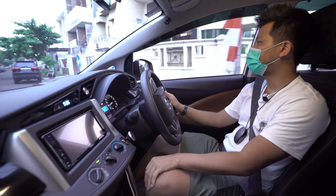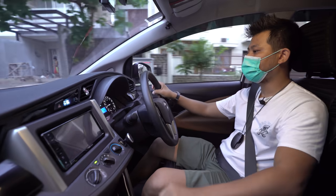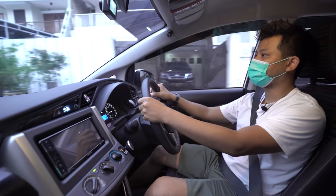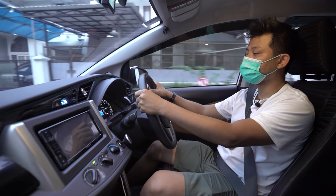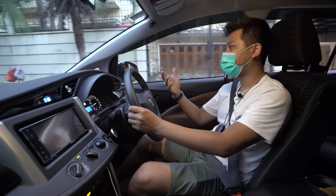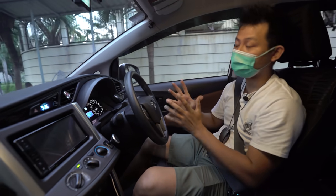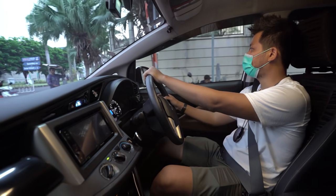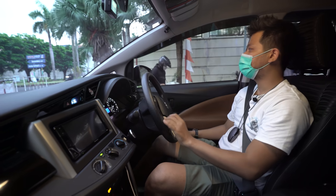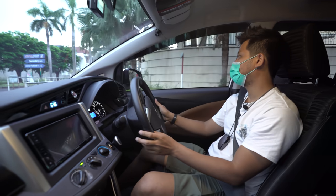Kalau memang kemampuan hanya untuk tipe G, bersyukur saja daripada memaksakan beli tipe Venturer atau tipe Q yang notabene dananya tidak cukup, dan akhirnya malah mengganggu stabilitas rumah tangga. Memaksakan membeli sesuatu yang sebenarnya bisa didowngrade membuat kehidupan lebih riskan — uang sekolah anak tidak terbayar, dapur tidak ngebul.